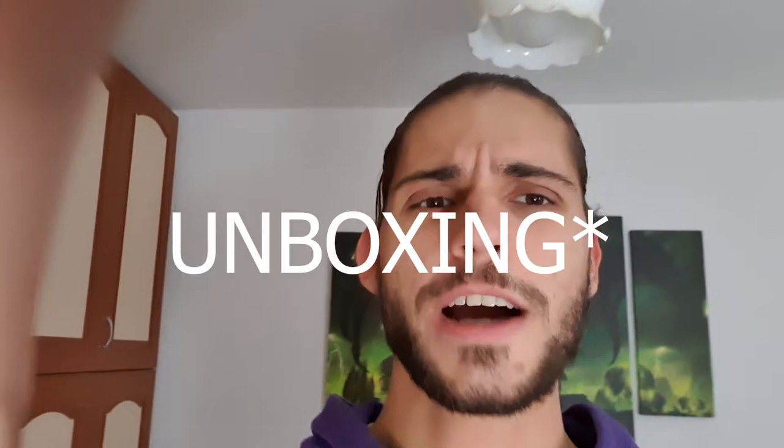Hello guys, how are you doing? I haven't been doing this in a while — a vlog. So here we are, doing a vlog, doing the most unprofessional unboxing ever created in the history of human history.